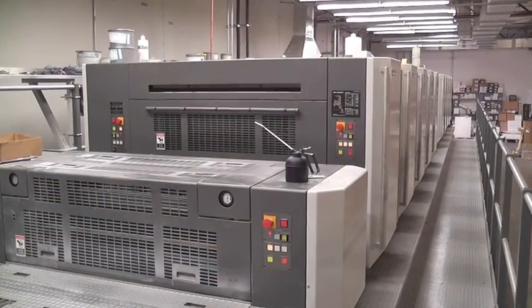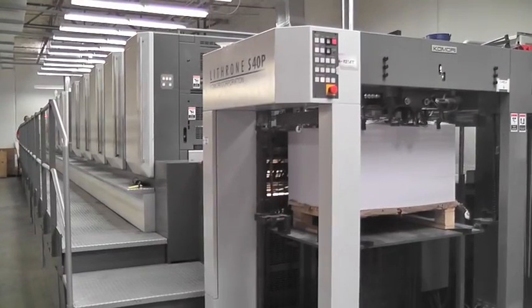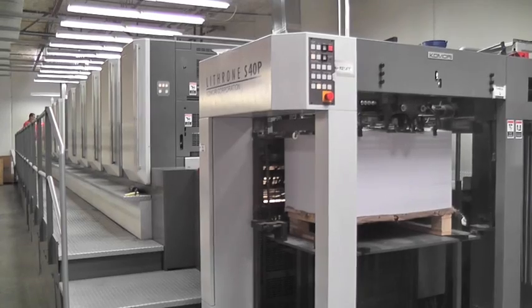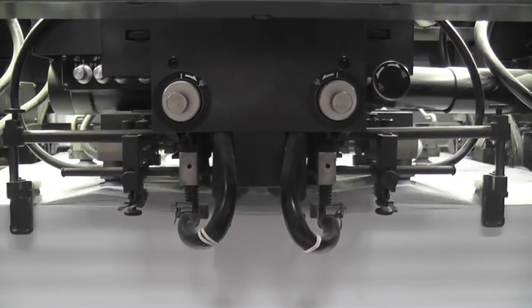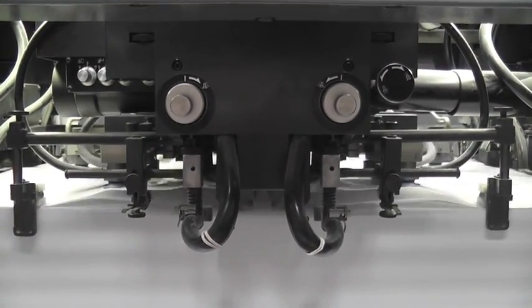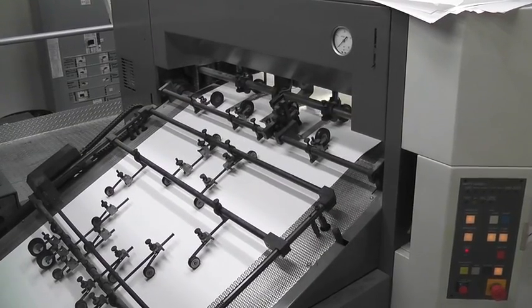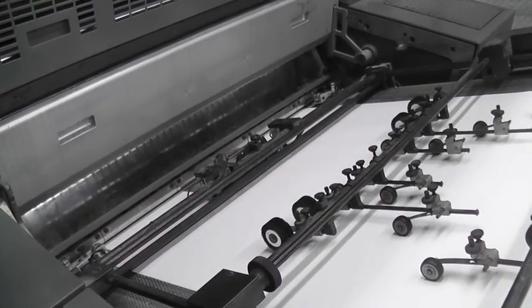The etched aluminum plates are then attached to the rollers of the Lithrone offset printing press, which functions as a double-sided printer and a coater, cutting project times in half. Quality grade paper stock is fed into the press, which then travels through the ten double-sided rollers attached with the etched aluminum plates created in the previous step.